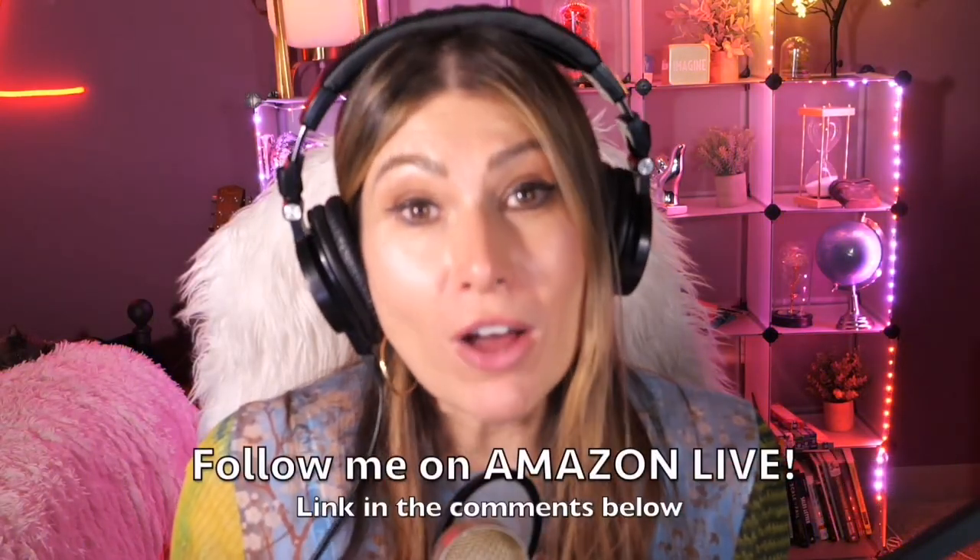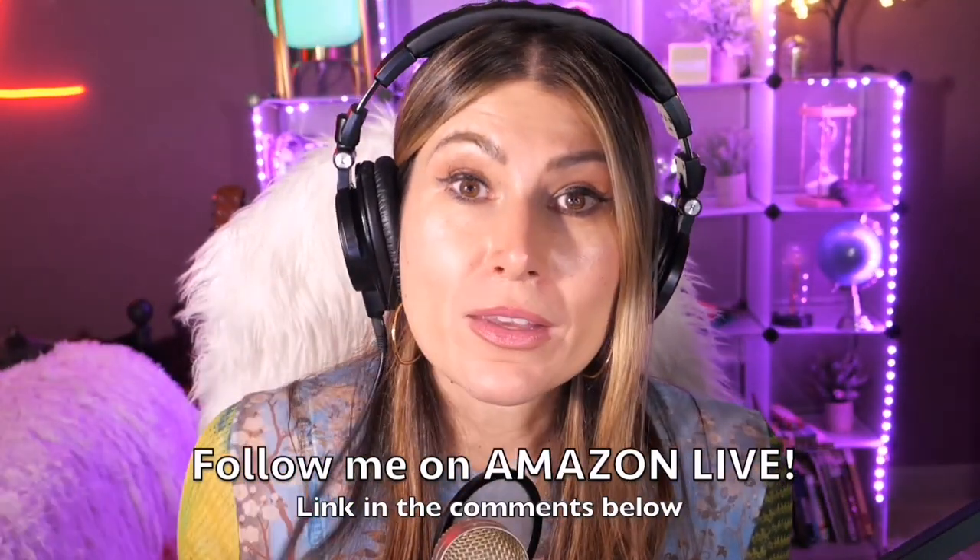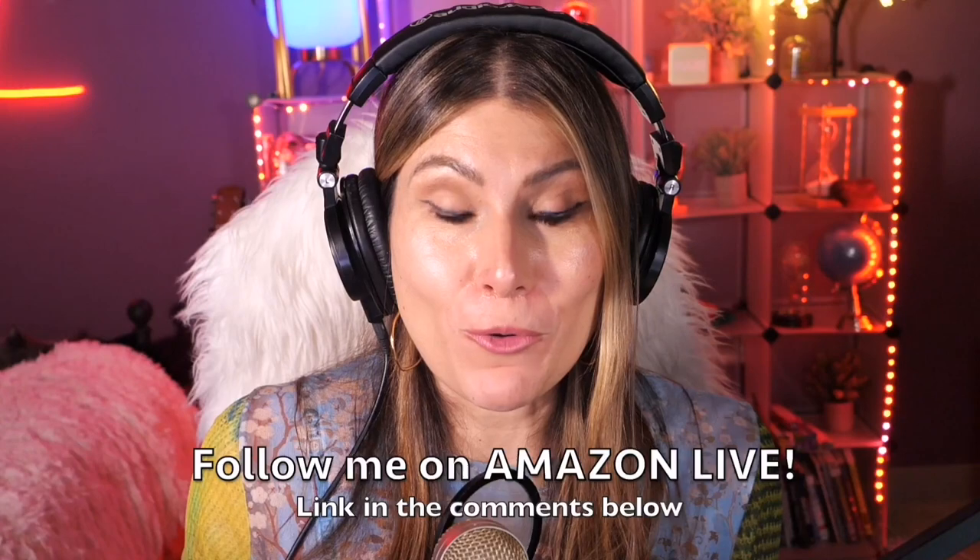Hi there, thank you so much for watching my video. I am Lorna, and on this channel I post sweet short video reviews of Amazon products you might be looking into — maybe you're thinking about buying them and wondering if you should. I'm curating them and posting them here directly from my Amazon Live channel. Make sure you subscribe, turn on notifications, and you can also follow me on Amazon Live — you'll find the link in the comment section below. Thank you so much and see you soon!